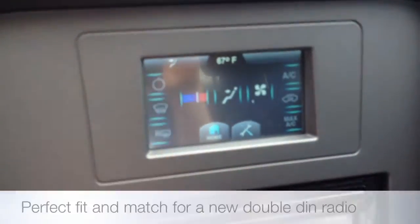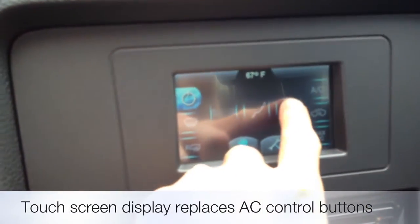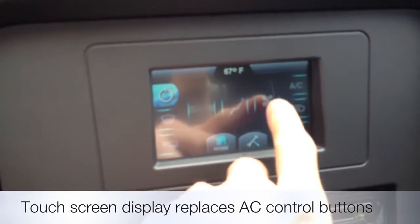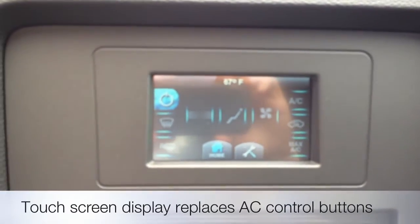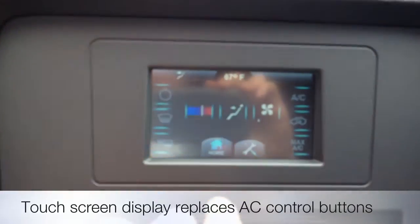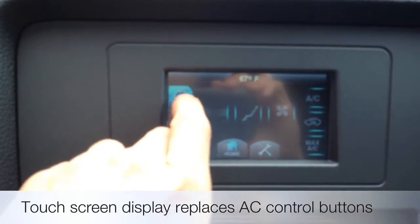It creates a new touch screen control for your AC. You can hit the fan — it's really neat. You can customize all the controls. If the car had Sync, it would integrate to it. We could change the type of mode it has, turn it on and turn it off.